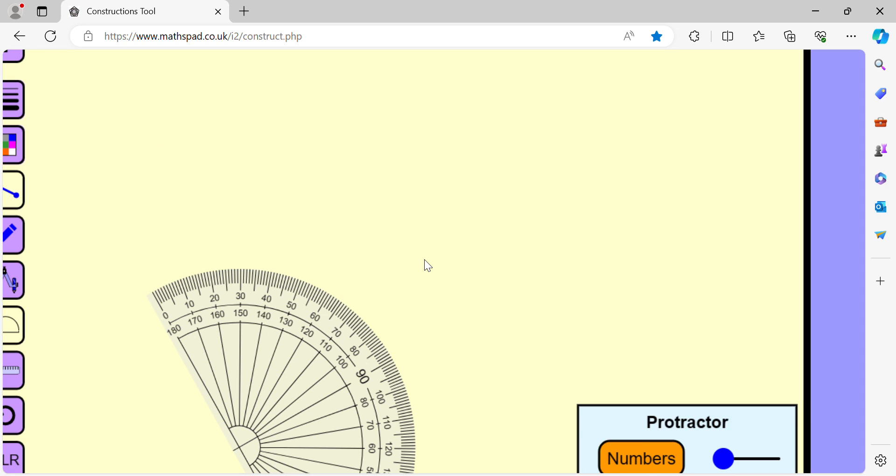Let us draw a regular hexagon using a protractor. We will draw a regular hexagon by drawing a number of angles that each measure 120 degrees.